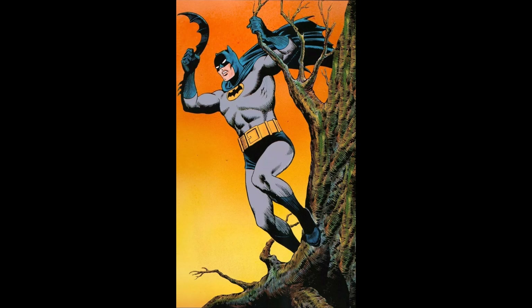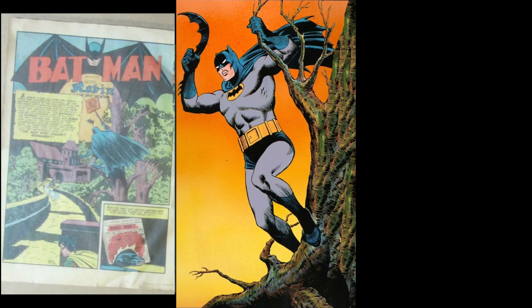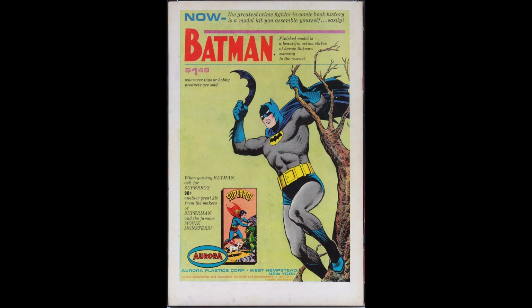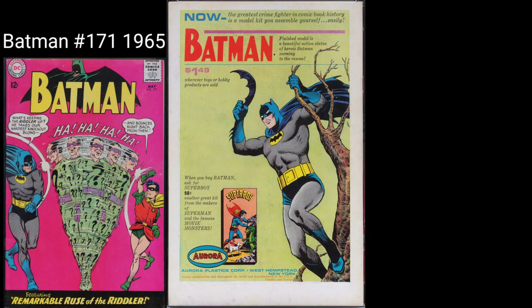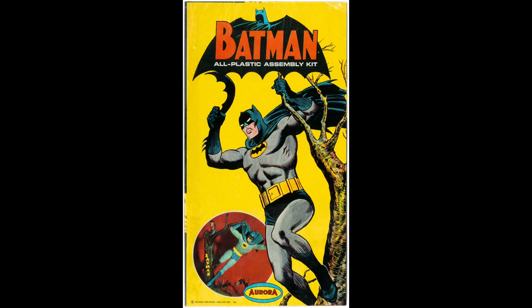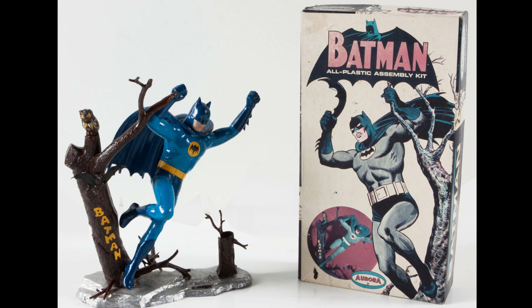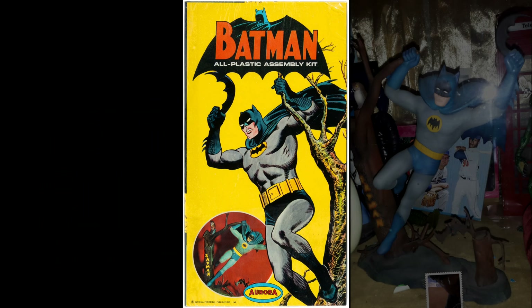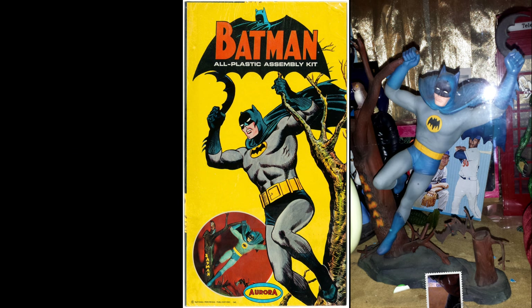This is the original artwork for the first Batman model kit produced in 1964. Here's the splash page to Detective Comics number 32 from 1939. It's the back cover to a Silver Age comic using the same graphic, advertising the model. Here's the box to the very first model kit, issued in 1964, 1965, and 1966. It's one of the very few Batman toys to predate the television series Batman craze. Here's a professionally built and painted example.